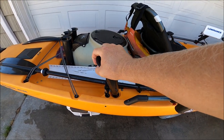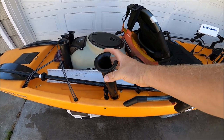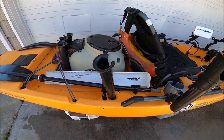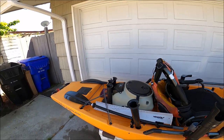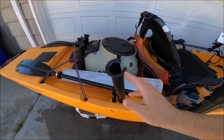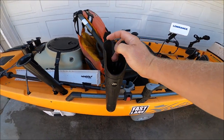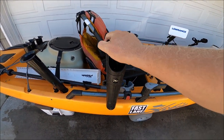I'll use the flush mount rod extender here — I like this because it's easy to grab a rod ready to cast or for putting my fly line in. It gets your rod up nice and high and can avoid tangling with any of the other tackle. I also like this H-rail mounted rocket launcher.